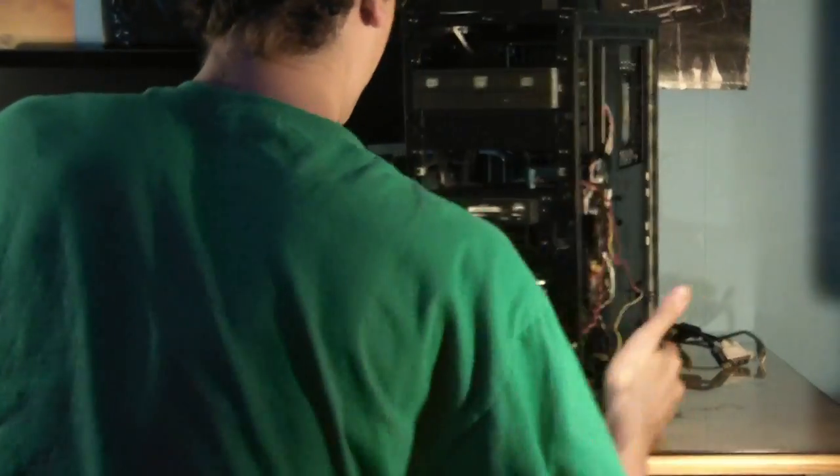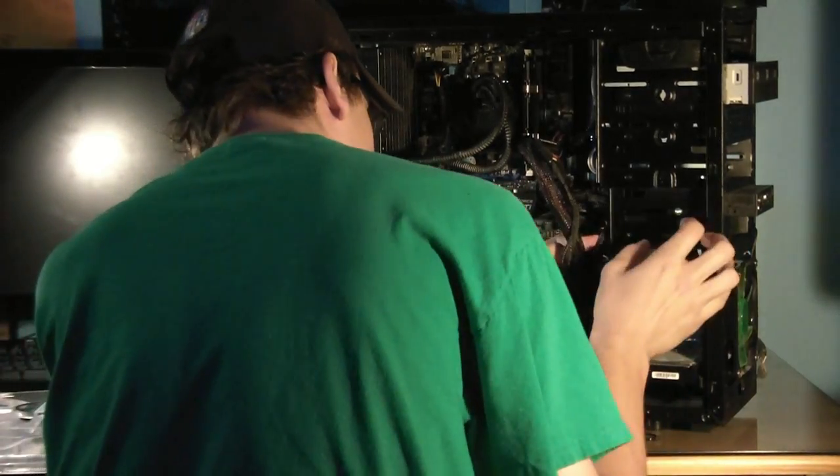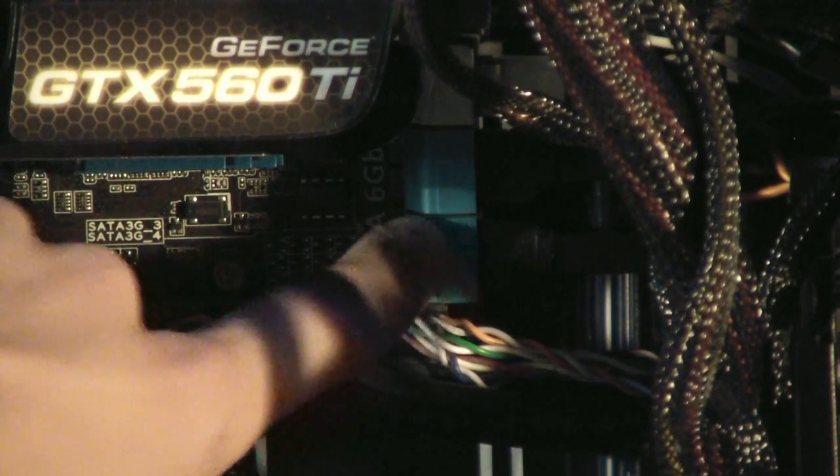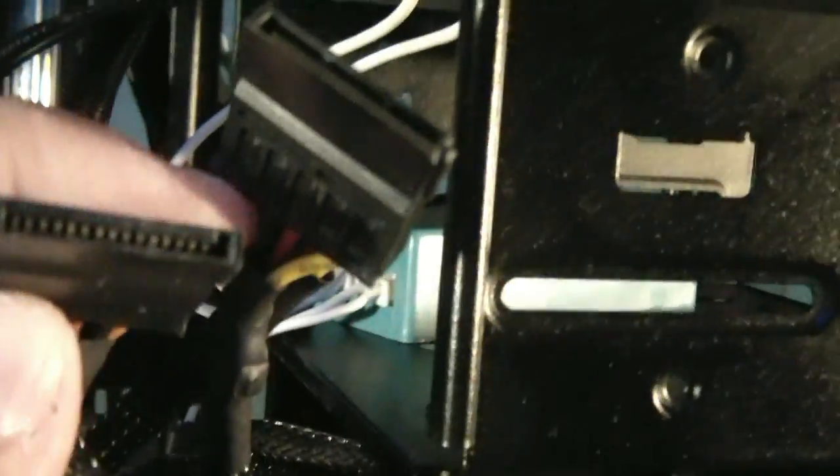Now we have the drive bay securely in place. The next step is to find your power connector. We now have the power connected to the solid state drive. Now we have to connect the SATA cable. We have our SATA cables here — the two blue ones are the 3 gigabit, and then we have the 6 gigabit one, the white one. SATA cable plugged into the solid state drive. You can see the SATA cable plugs into the SATA 6 gigabit port, which is the white cable, and then plugs into the solid state drive. We also have it connected to the power supply — that's the type of power connector you're looking for, the same type that plugs into your optical drive and other hard drive.